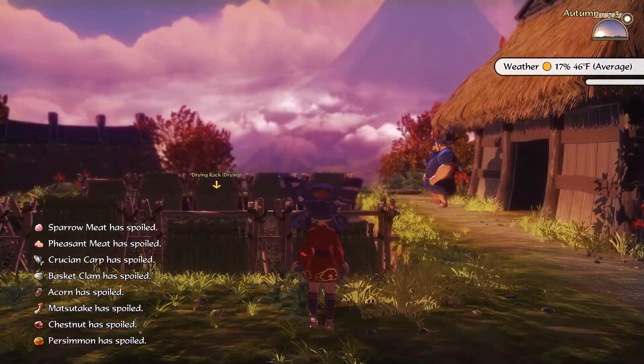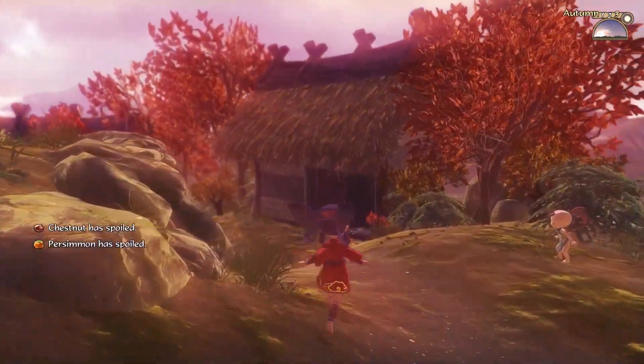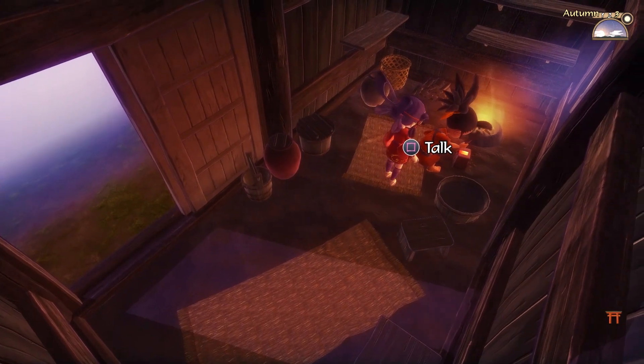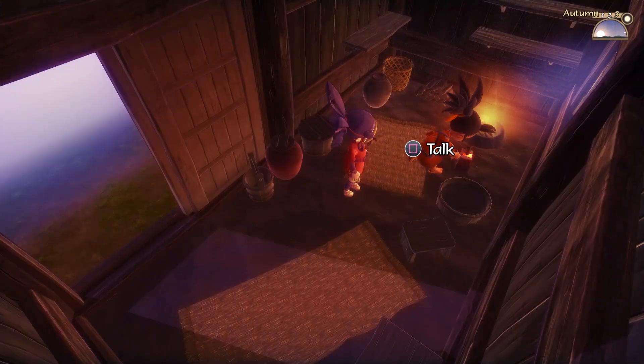Talk about a blustery day! All that stuff is spoiled. Want me to make something? I just need one more iron ore and I can get it. Okay.